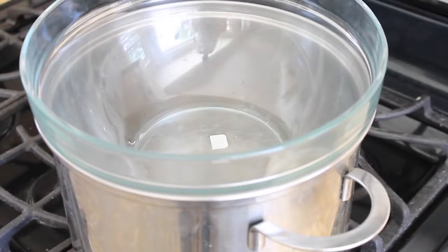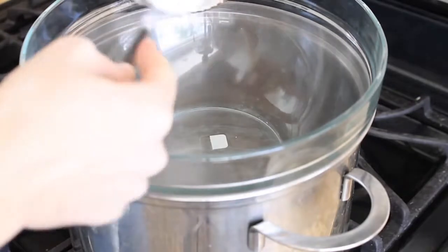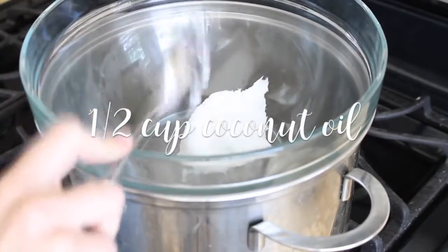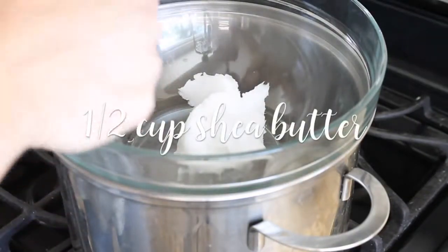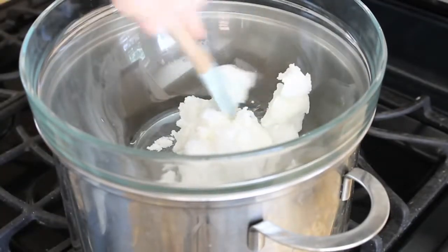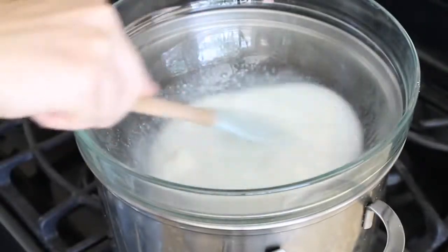First on the stove you want to create a double boil. So I have a pot on the stove with some water that you want to bring to a boil, then reduce it to a simmer, then take a glass bowl and put it on top — make sure the bottom is not touching the water. Once you have that all going, you can start adding in your ingredients. First you want to add a half a cup of coconut oil and then a half a cup of shea butter. The shea butter is going to melt a little bit slower than the coconut oil, so I like to just break it apart into smaller pieces so that it incorporates a little bit quicker. Then you just want to mix these together until it is completely melted.